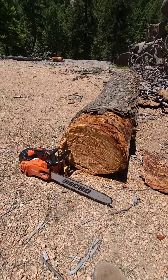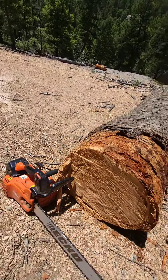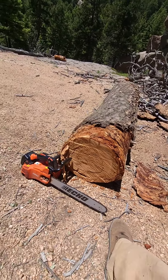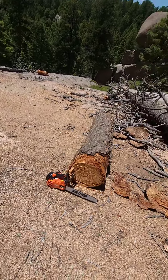That log was just slightly bigger than the bar, so it's probably a 17 inch log. But that little guy does pretty good. I do have to mention, I had to crank it like 20 times to get it to start.